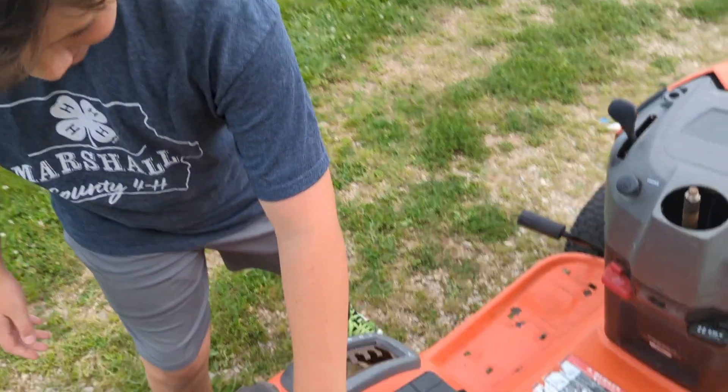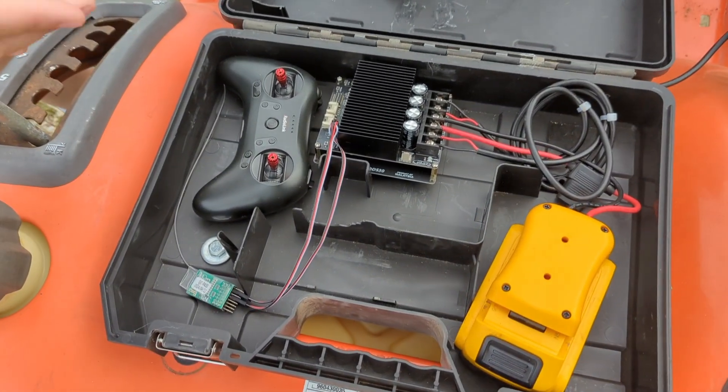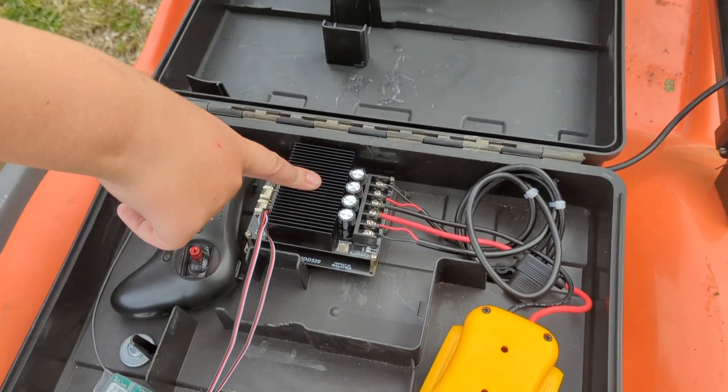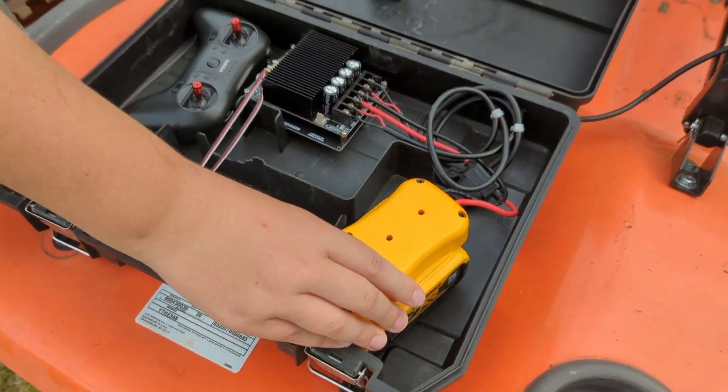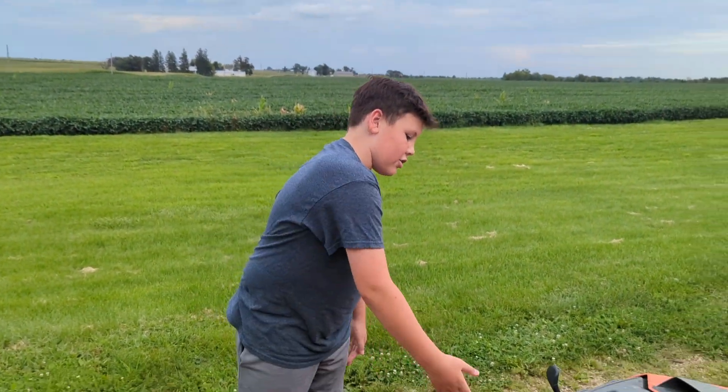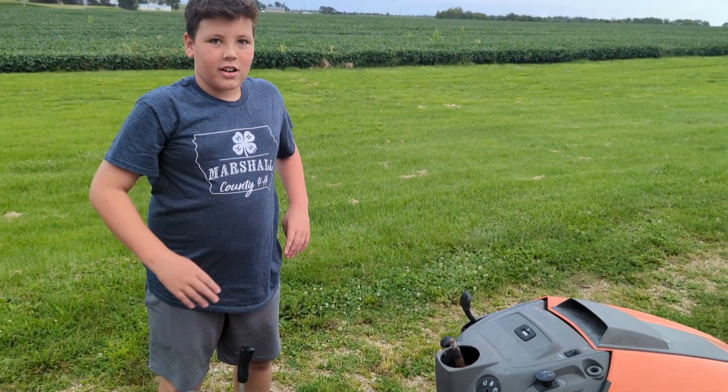These are the electronics: radio controller, receiver, motor controller, battery, actuator. There's another actuator under the vehicle just like that.